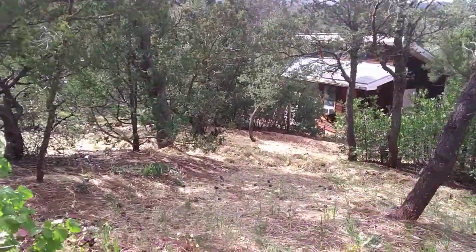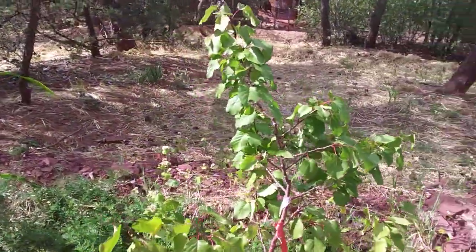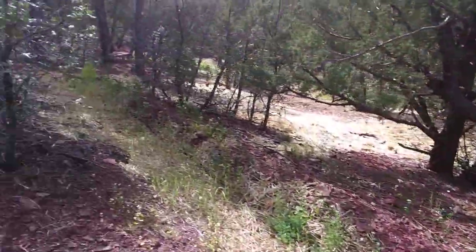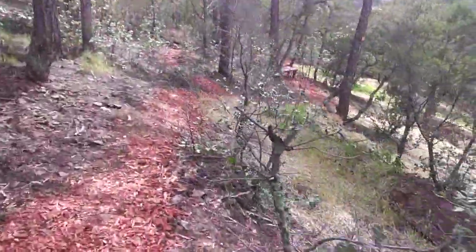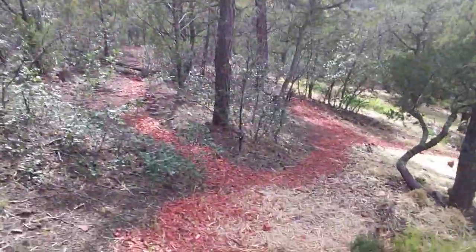Down below you can see the swales we've created. We're building soil with vetch and buckwheat, planting out fruit trees and corn. That corn is basically going to be the seed corn for next year.